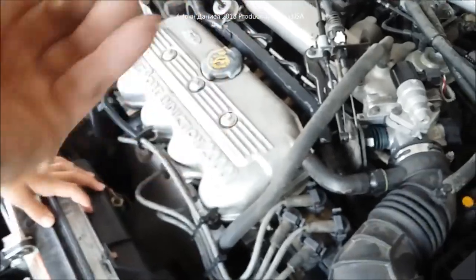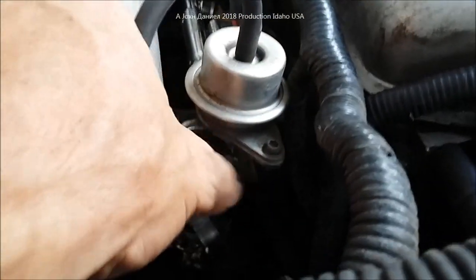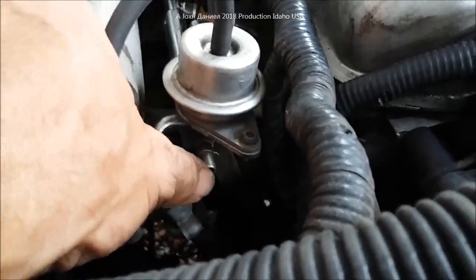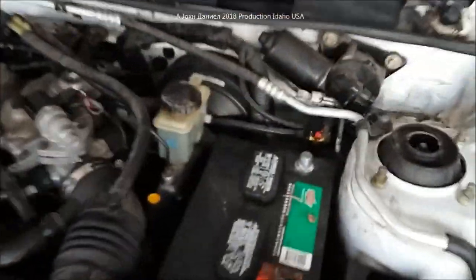One of the first things you want to do is reach in and bleed down the fuel pressure with a nail or a screw — let it sit overnight, make sure the engine's nice and cool. Bleed down right there at that Schrader valve; just push in on it and the fuel will come out to release the excess fuel pressure.